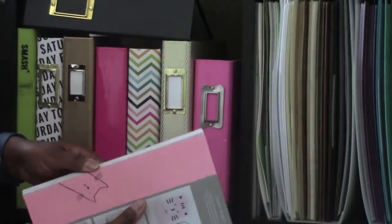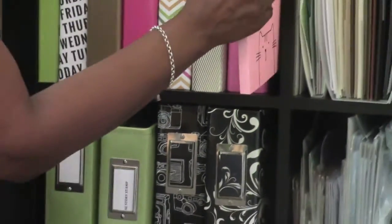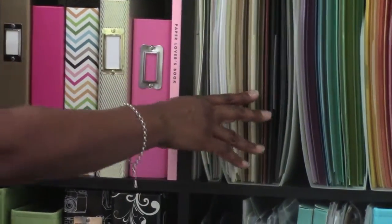I also have this from Kiki K — it's a paper lovers book. That's what that is, and now we're going to move forward.